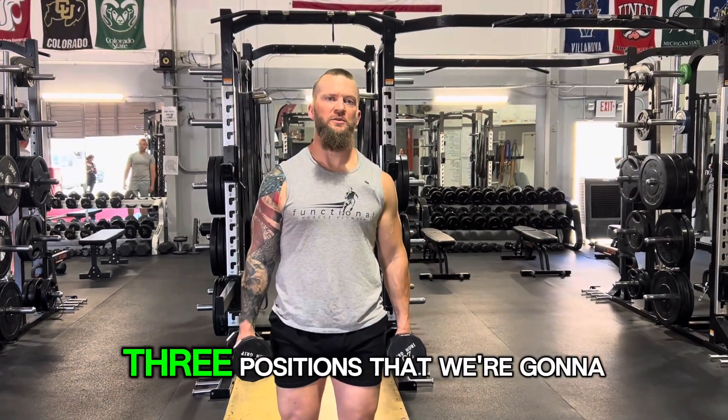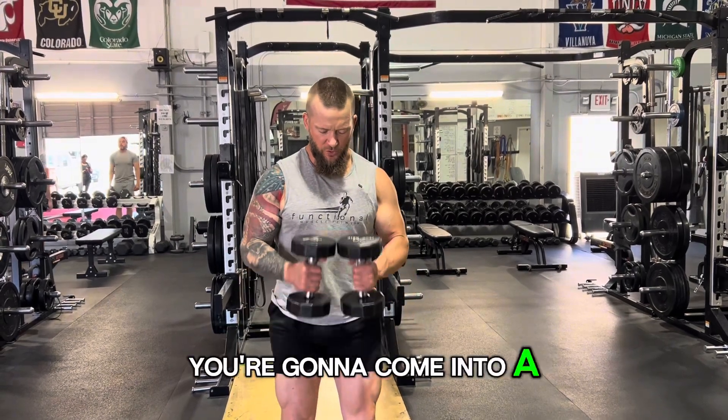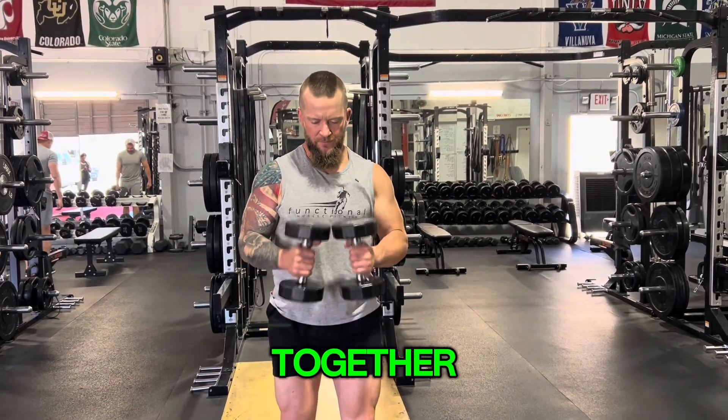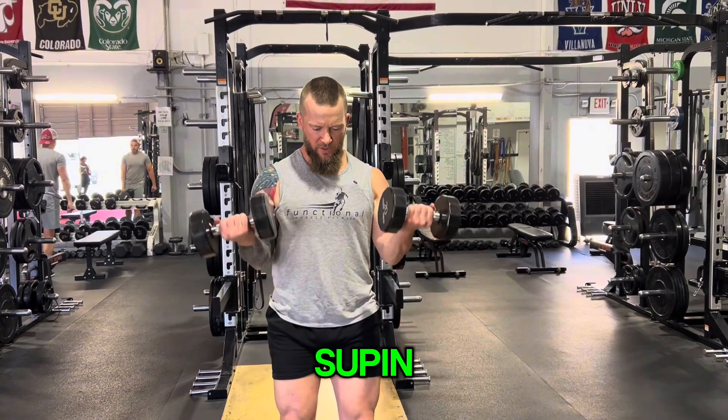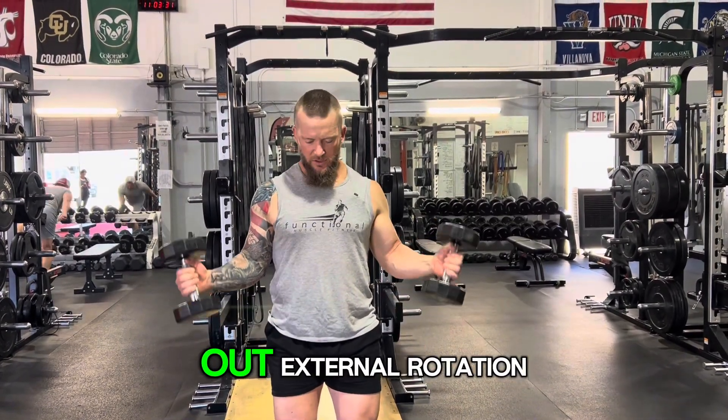Bodybuilding curls — three positions that we're gonna hit: the long and short head of the bicep. You're gonna come into a neutral grip, bring them together, go right into a dual supinated curl, and then hammer out with external rotation.